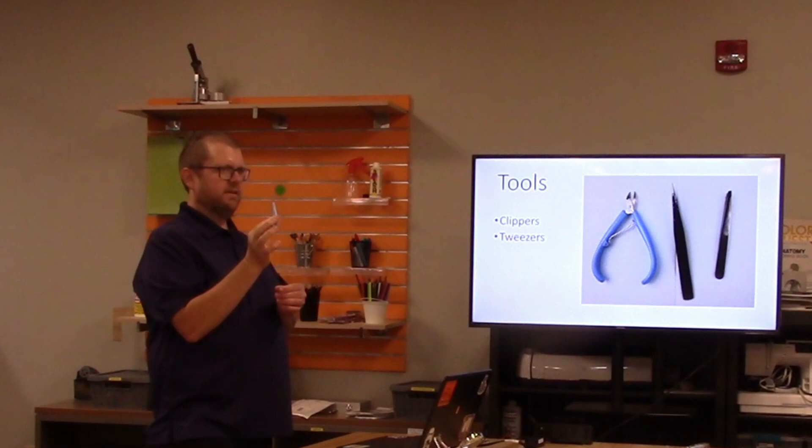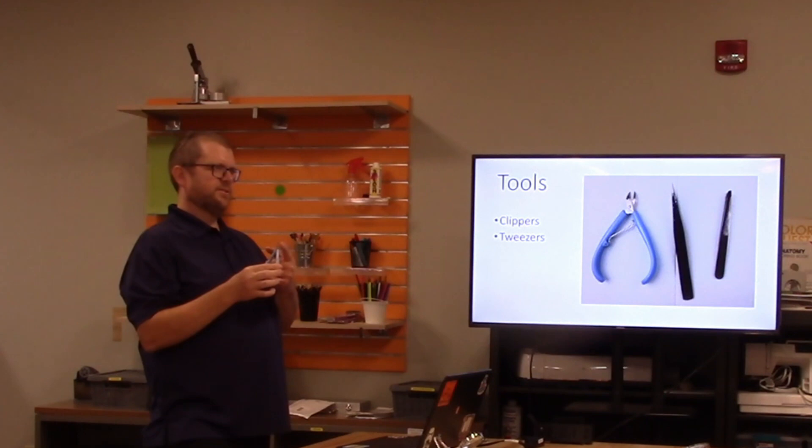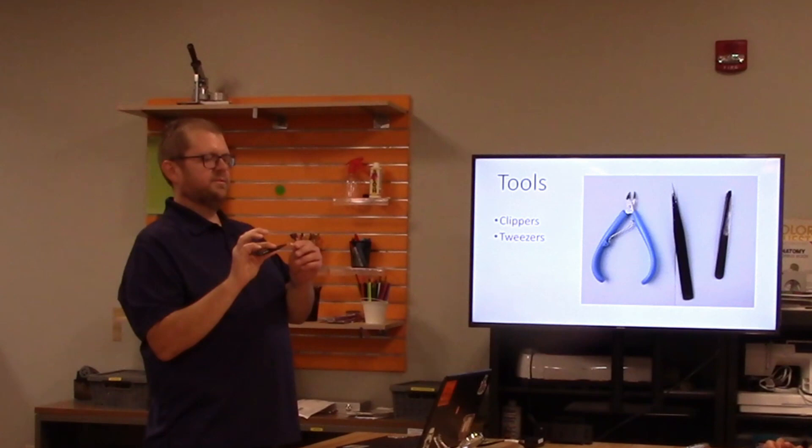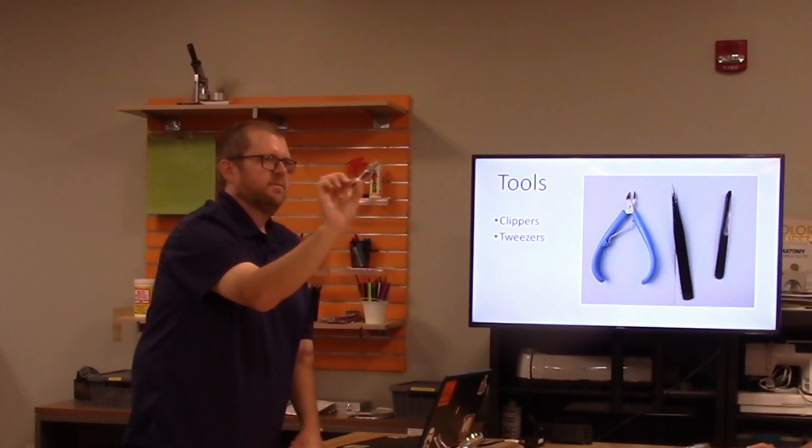Everybody should have a pair of clippers to clip the tabs out — they're a little bit sharp but not too bad, so be careful. This warning was mainly directed at the kids, who weren't really paying attention. Everyone also has tweezers to bend the tabs to connect the parts. In hindsight, I should have taken more time to explain why we have the tools, the fact that the pieces are connected by tabs that need to be folded, and why clippers are there to clip parts out — but not to accidentally clip the tabs.